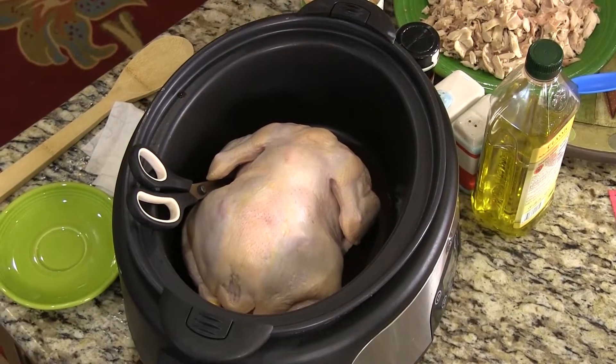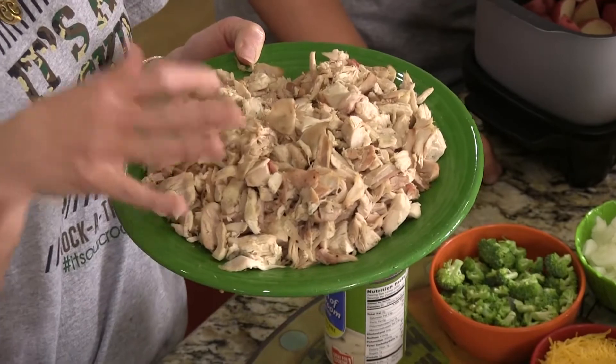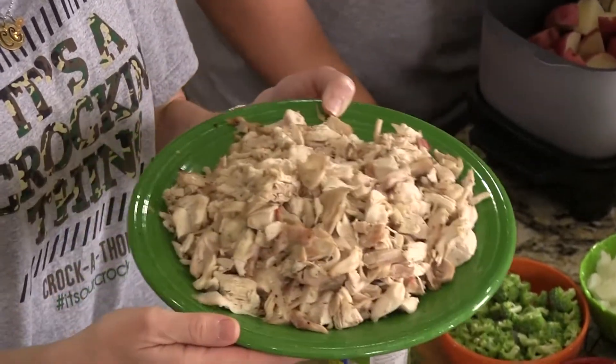We're going to show you how to do the chicken for both recipes, but right now we're going to show you how to do the potatoes for one of the chicken recipes. We have a raw whole chicken in here and we'll prepare that in a minute. This is about four cups of chopped chicken that came from a whole chicken — quite a bit. Cooking a whole chicken in the slow cooker is probably my most favorite thing to do.